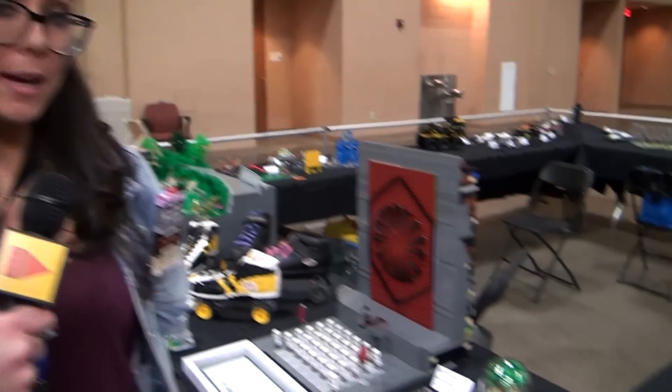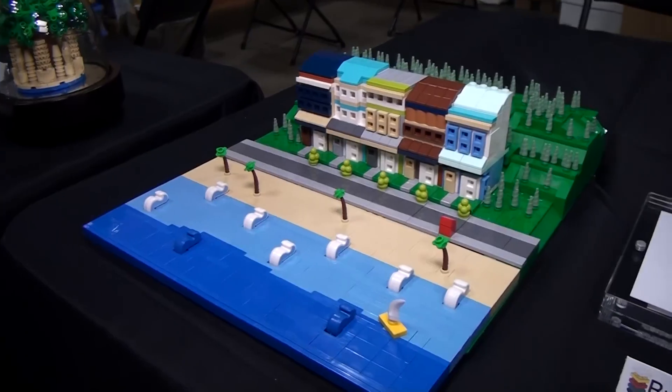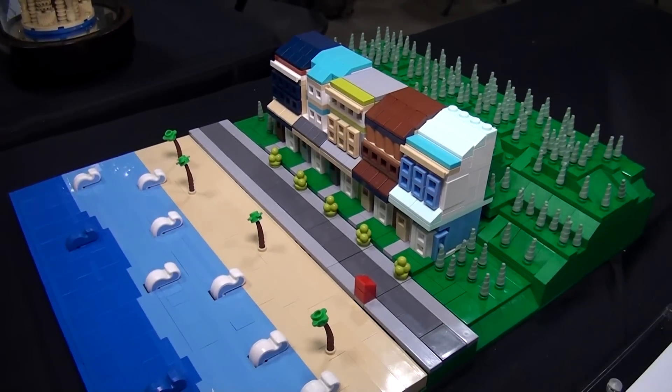Hi, my name is Mel, and this year at Brick World Chicago I brought a few of my micro builds. My Beaches was built at the end of last year, and it was actually a pretty long project that I worked on.